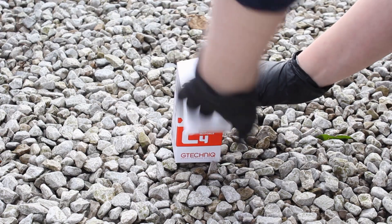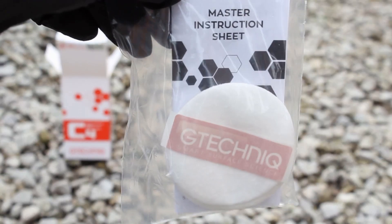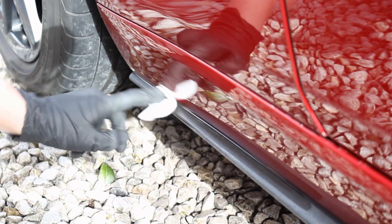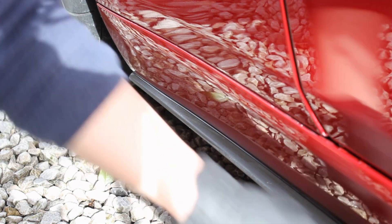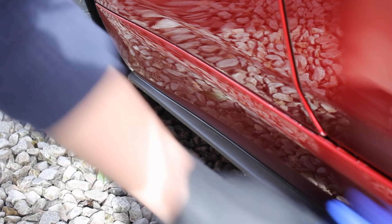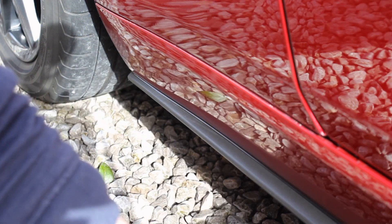When you open the box you'll notice it comes with four cotton pads to apply the product with. You may need more than the four provided depending on how much area you have to cover, so I'd recommend grabbing some additional cotton applicator pads if you don't already have them. Gloves are also provided with the product, which is very useful as you don't want to get this on your hands — they were a bit large for me so I used different ones, but I'm glad they included them.